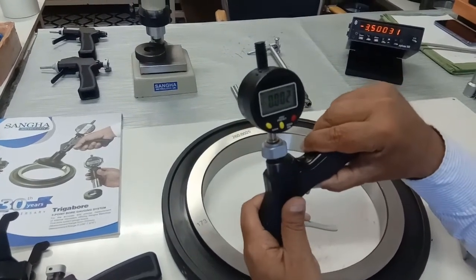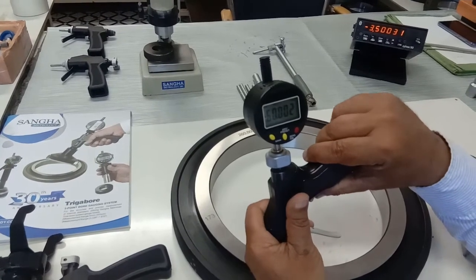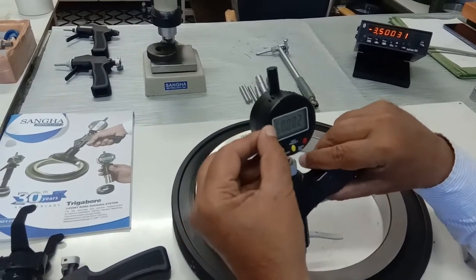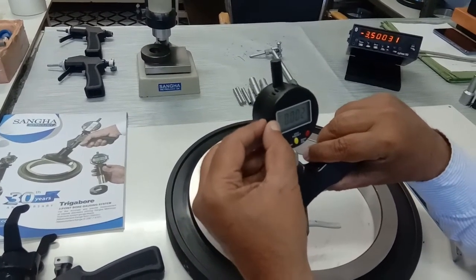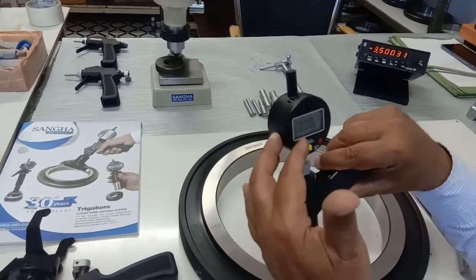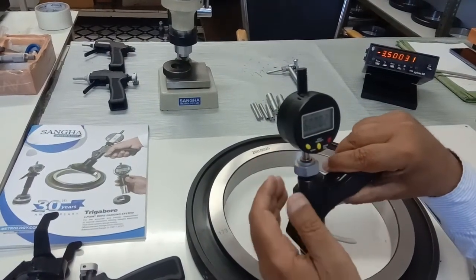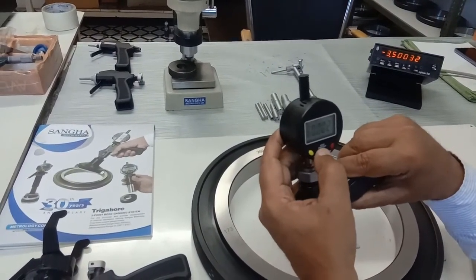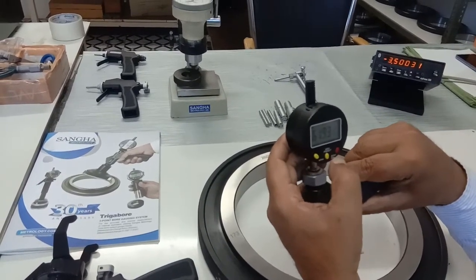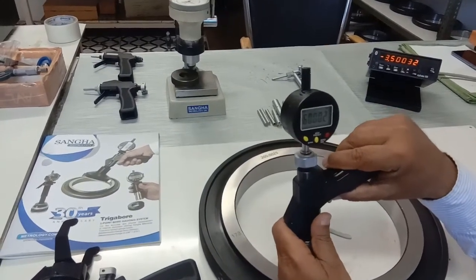For this dial gauge, we will only see 60.002 mm displayed. If you need to see the 200 mm as well, then this becomes a very expensive dial gauge. There is no need for that, but the operator just needs to remember that this is 260.002 and not 60.002. So just press this button again to preset, and 60.002 will come on the display.